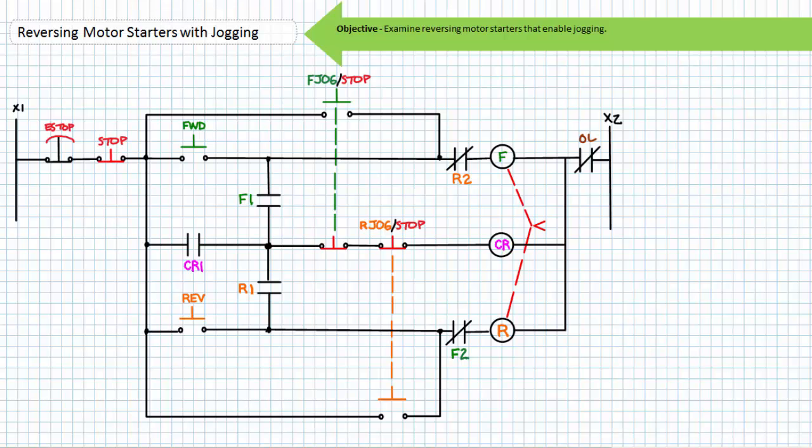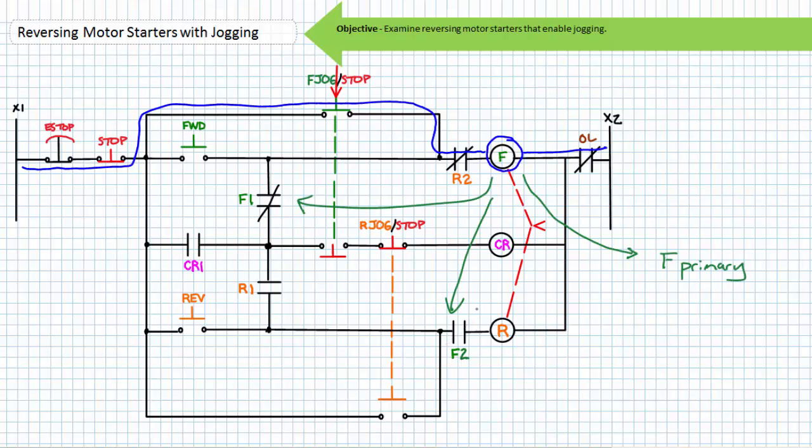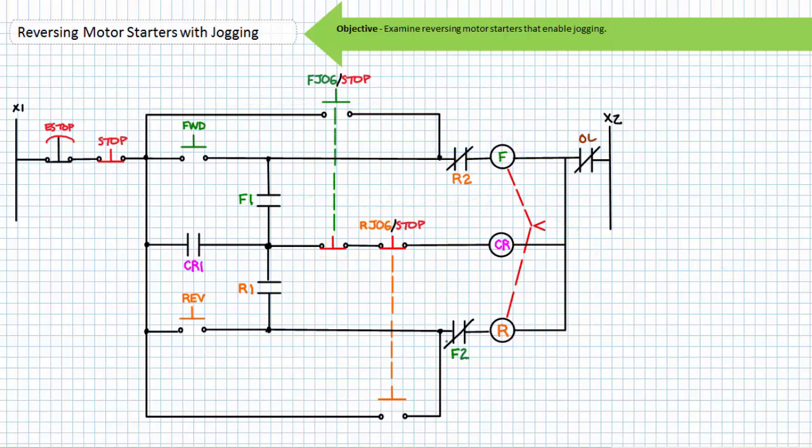If an operator were to press the forward jog/stop push button, the F contactor coil would be energized, its associated contacts change states: the F1 holding contact closes, the F2 electrical interlock opens, and the F primary contacts close. The motor begins rotating in the clockwise direction. Note the coil of control relay CR is not energized, meaning contact CR1 remains open and the holding circuit is not established. When an operator releases the forward jog/stop push button, the F contactor coil is de-energized, its associated contacts return to their deactivated state: the F primary contacts open, F1 opens, and the F2 electrical interlock closes. Jogging has been accomplished in the forward direction without the use of the holding circuit.